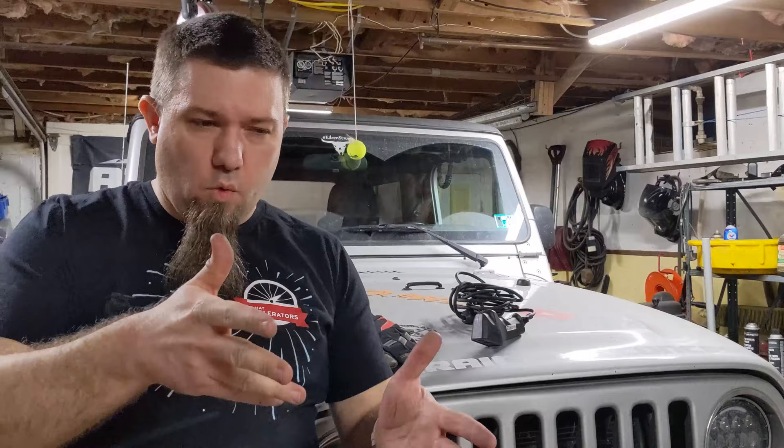You guys might remember that I had picked up a used 12K winch — it's sitting right over there in that box. That's a Warn M12000. I picked it up used; I have no idea how old it is, no idea what it's been through, no idea how well it works. I know that the solenoid engages and the motor spins, but there's no cable on it, there's no decent fairlead with it — there's nothing.